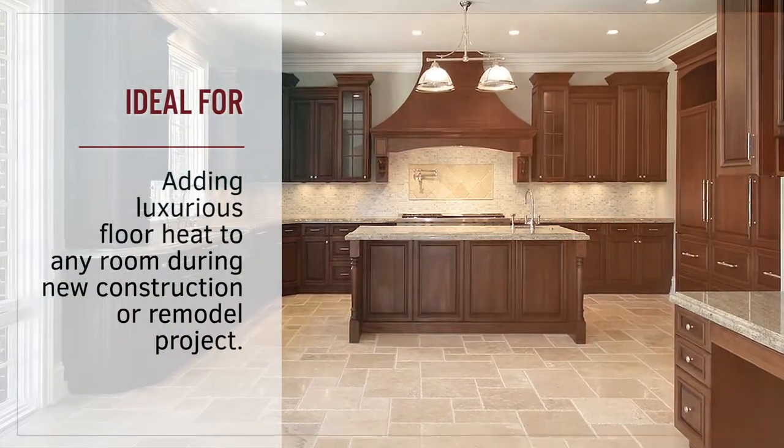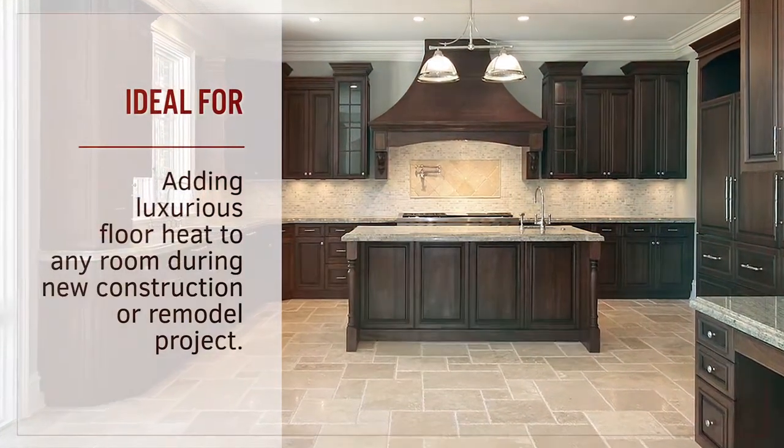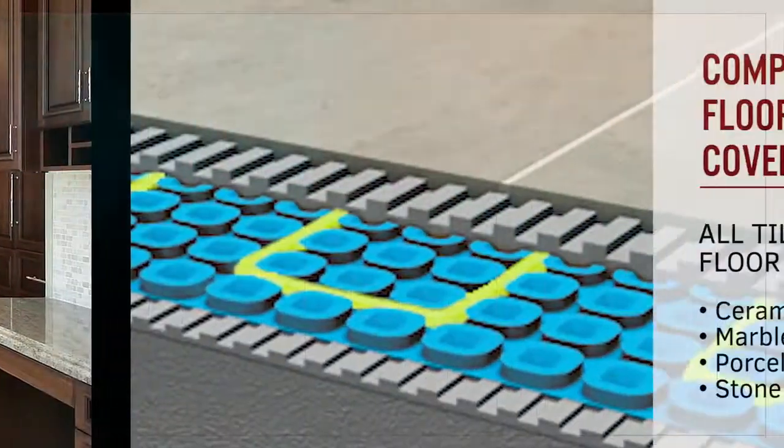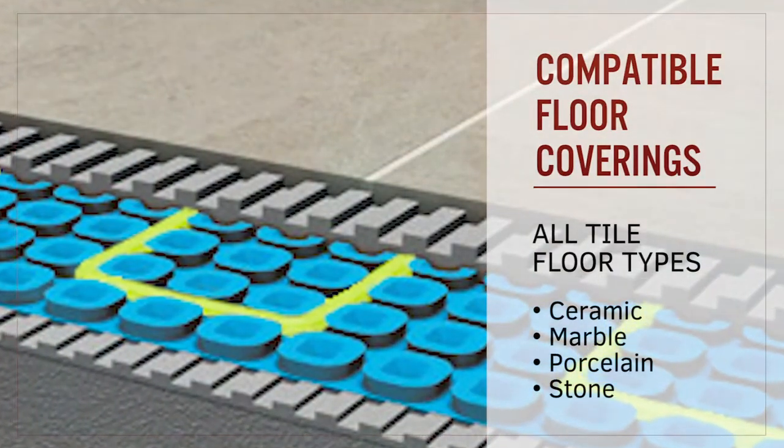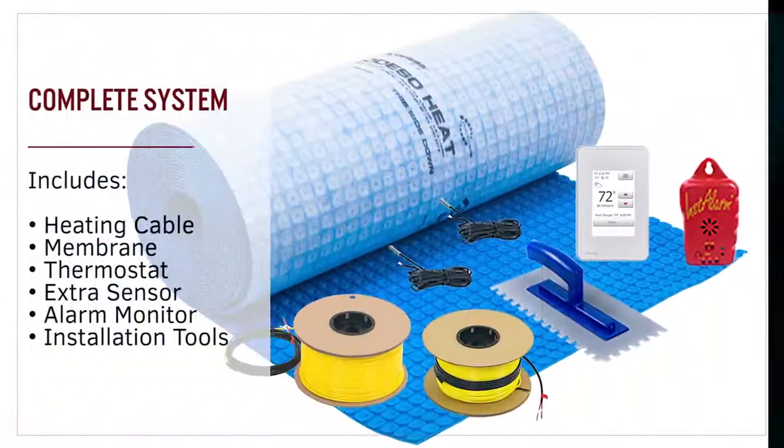ThermoTile Heat Cable with the Prodeso Heat Membrane is an electric in-floor heating system ideal for adding warmth to every room of your house. This heating system is compatible with all floor types including ceramic, marble, porcelain and stone.